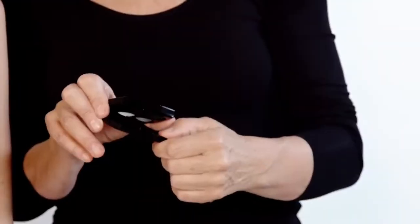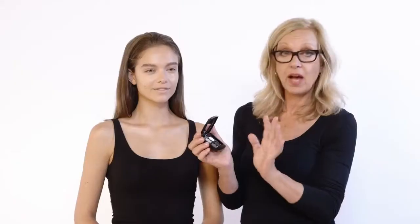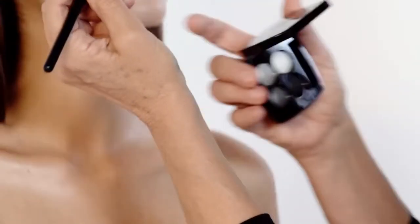I'm going to take this palette — Tisse Smokey, number 246. It has a silver which is deeply, deeply 60s, a white, a gorgeous deep charcoal, and then a black. This is a perfect palette. This brush — my favorite brush of all — is called the Concealer Brush by Chanel, but I use it for eye shadow. I'm going to go into, first of all, the silver, and put this all over the lid.